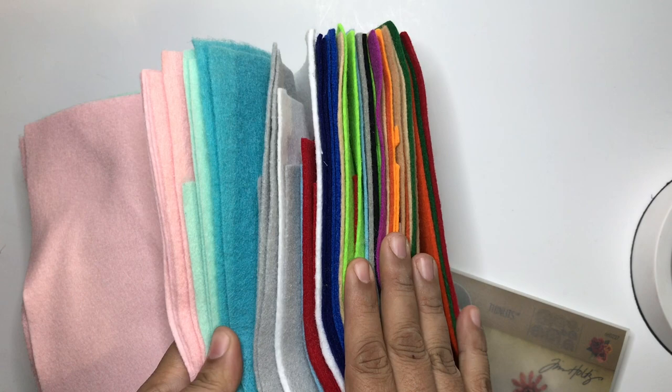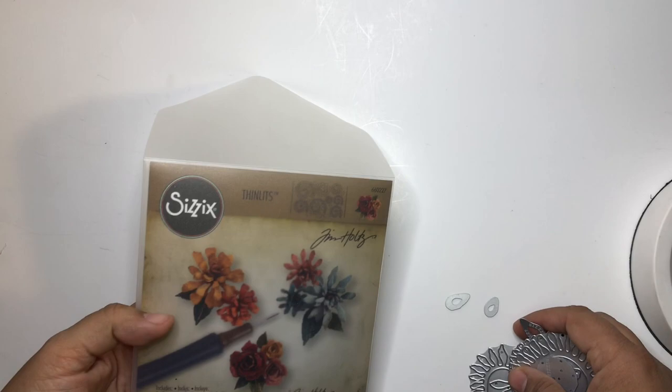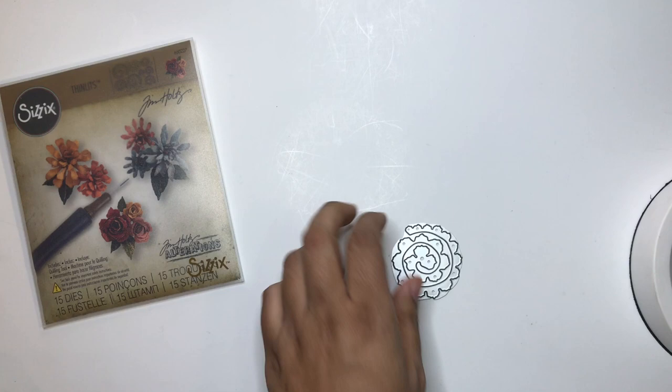I have a bunch of felt, you guys. I was into making felt books a while ago when I first started YouTube. What I'm going to do is make some felt flowers to include in the giveaway. The die I use is Sizzix by Tim Holtz — this larger rose die right here.